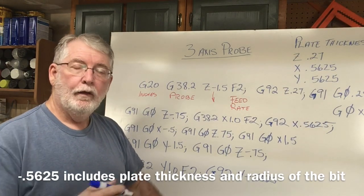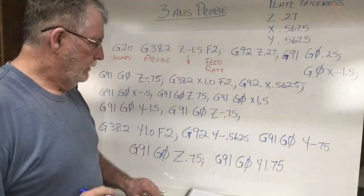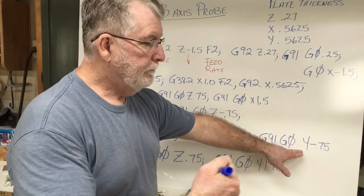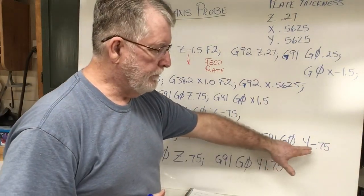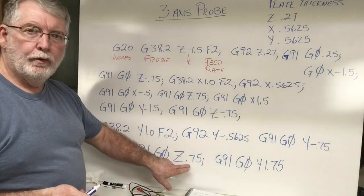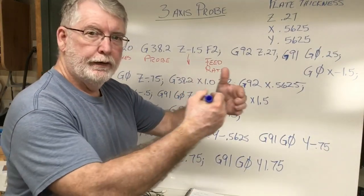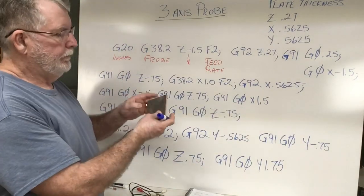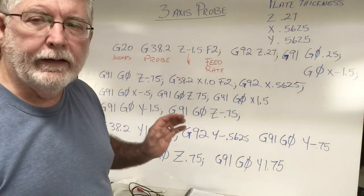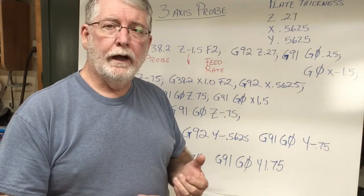Now it's time to move the machine back — we need to pull the bit back, up, and back to the center. That's basically three more commands. Here are the last three: G-91, G-0, then pulling the Y back three quarters of an inch — that's coming toward us, the minus 0.75. Then we raise the bit up with Z0.75 — coming up three quarters of an inch. Then we move Y1.75 of an inch to bring it back to our start point, right close to that dot. Doesn't have to be perfect, but it gets it out of the way. That completes the whole entire three-axis probe — it's set, you're done. You have zeroed the X, Y, and the Z axis.